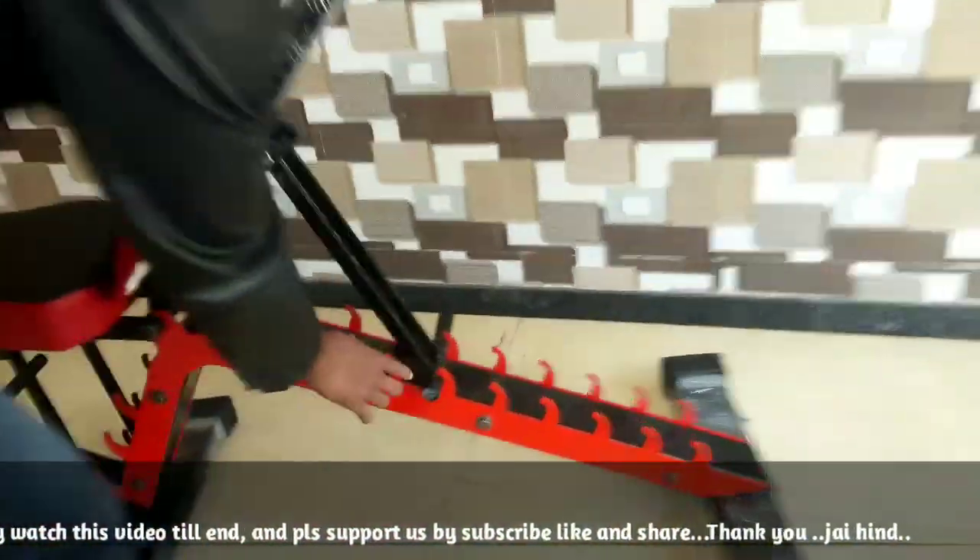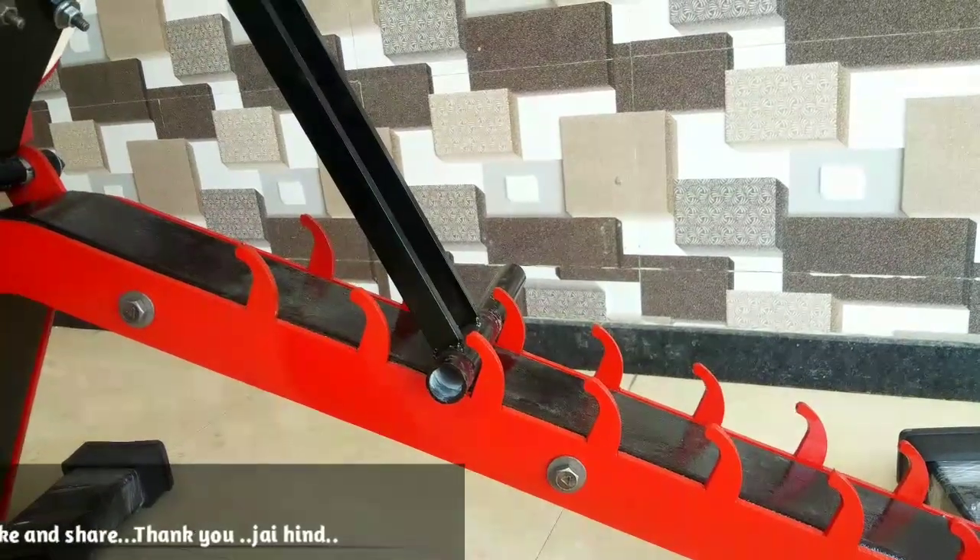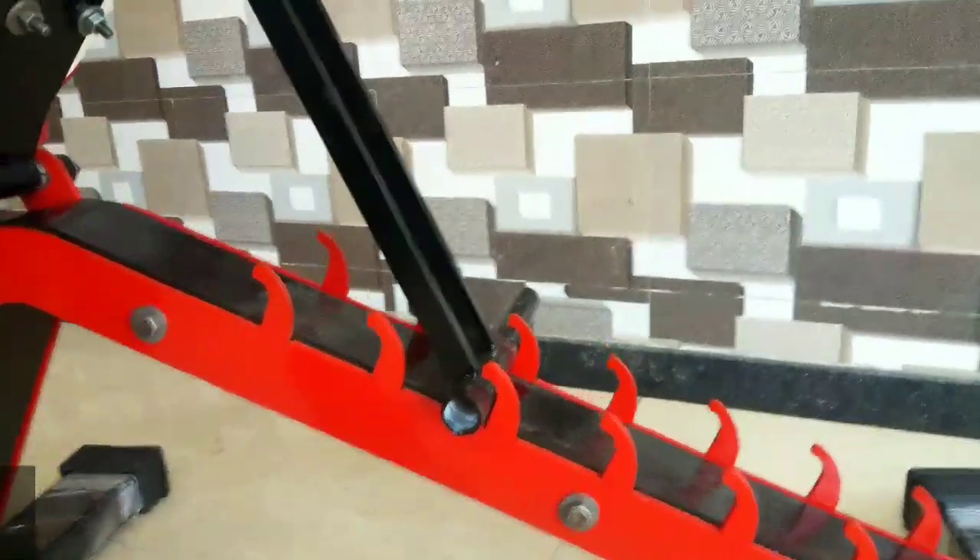What is laser cutting? The cut is quite bright and clean. Other companies have sharp angles — we have not done that. We have cut it from laser cutting, so there are no sharp angles.